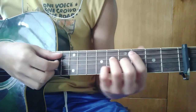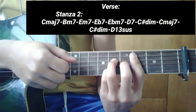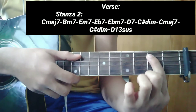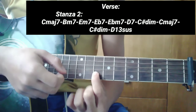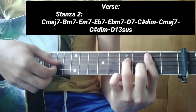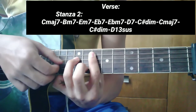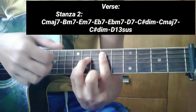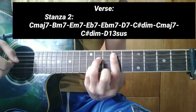Paano ba natin patugtugin ang stanza 2? Madali lang - kalabitin ninyo lang lahat ng notes every chord. Pagkarating ninyo dito sa B minor, i-slide ninyo itong 5th string patungo sa 6th fret, na may kasamang 2nd string sa 7th fret. Pagkatapos noon, isang E minor 7. Tapos E flat 7. Dalawang combination chords yun guys: ang E flat 7 at E flat minor 7.